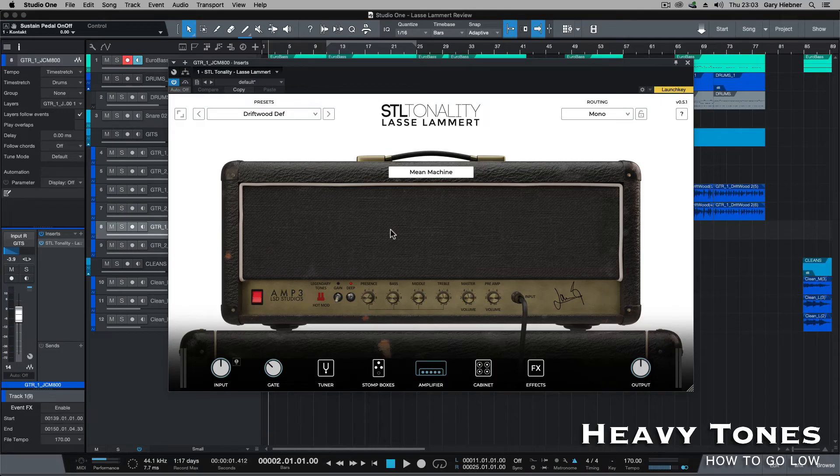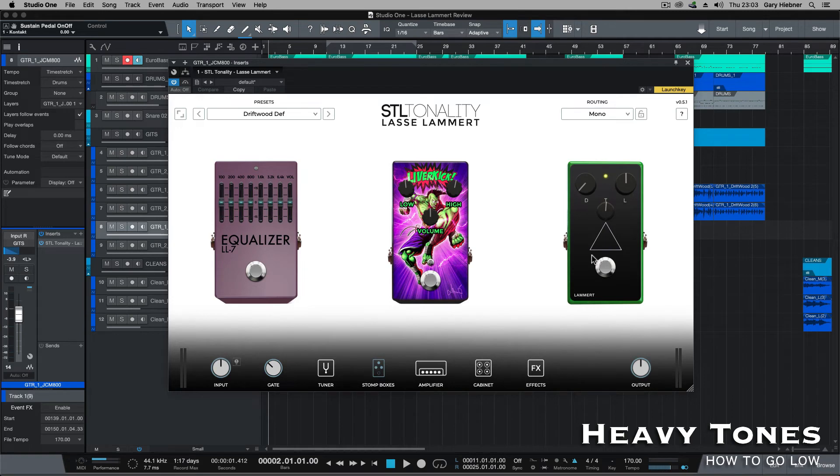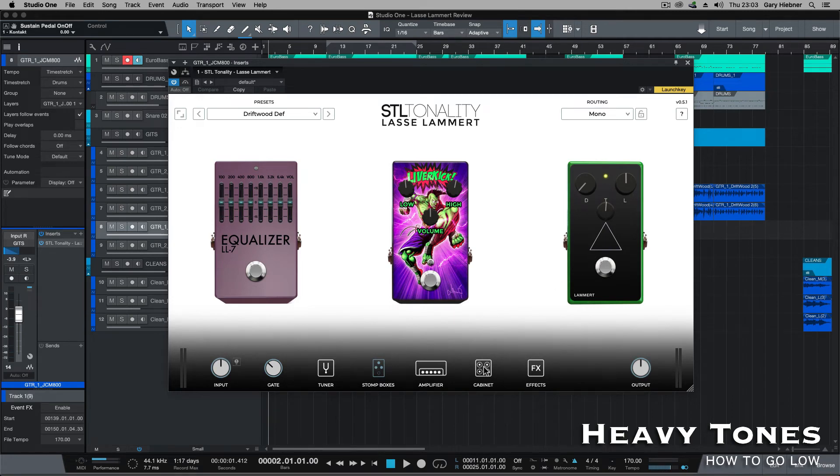On the last section, I'm using the Mean Machine, which is the modded JCM 800, with these settings. In the front, I've just got the boost. For the cabinets, I'm using the Cali V30 again with a 57, and then on the other side, the Cali V30 with a 201.